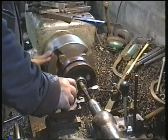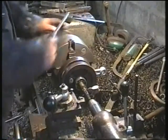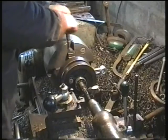So I brought in the dial gauge again and set it on the shaft on an area behind where I was working, on the section of shaft I was trying to return to its original size.